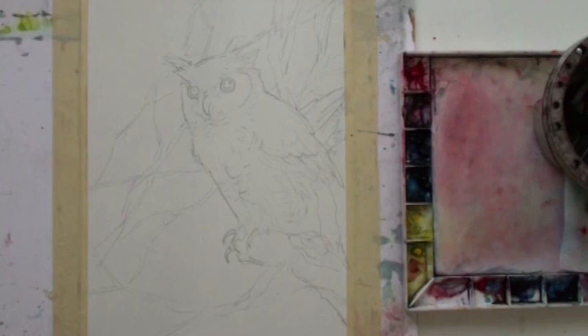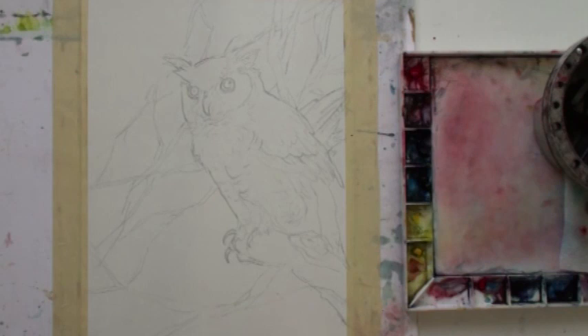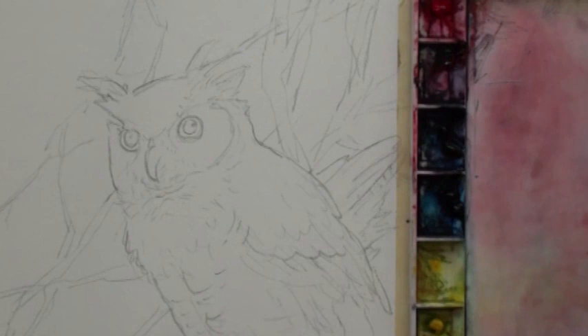Now I'm painting a great horned owl. We're going to start with the face first. This owl is sitting on a trunk with trees behind. The first thing I'm going to do is paint the head first, then I'll zoom in so you can easily see how I paint it.